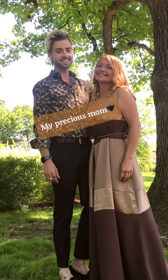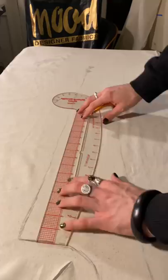Let's surprise my mom by making her the coat that Nicole Kidman wears in The Undoing. She said she loved it so much, so let's make it for her and send it off to her at the end of the video.